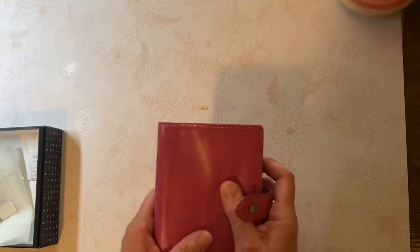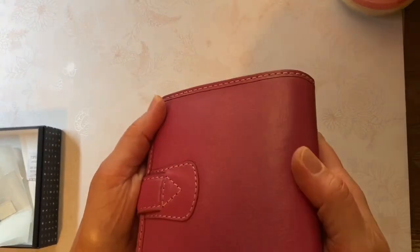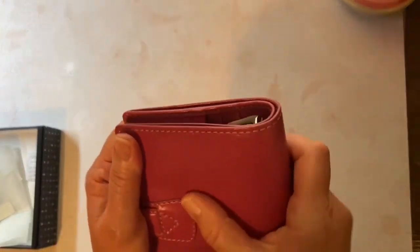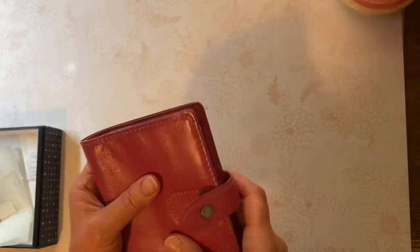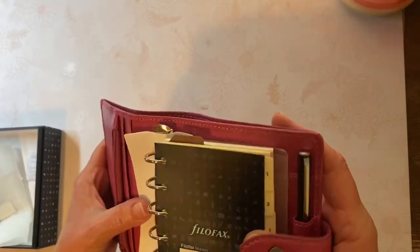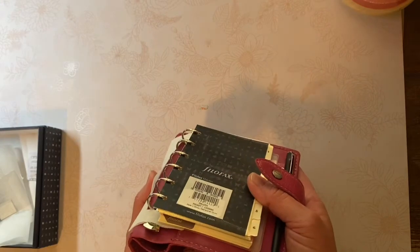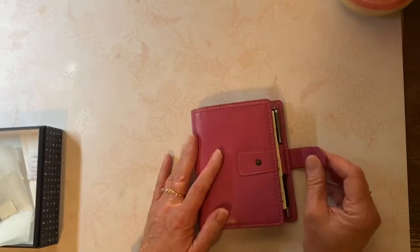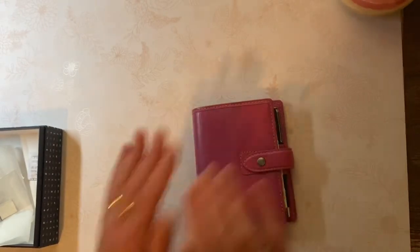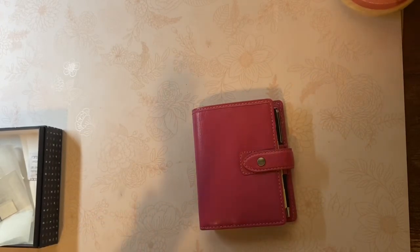Malden leather is very enjoyable — it's pleasing to look at and soft and smooth to touch, so you can enjoy squeezing that. I do believe these are only 19 millimeter rings; the Personal was 23 and I have to check on the A5. Anyway, thank you for spending some of your precious moments with me, and you have a blessed day. Bye-bye.